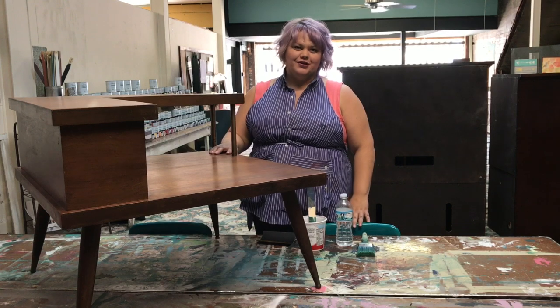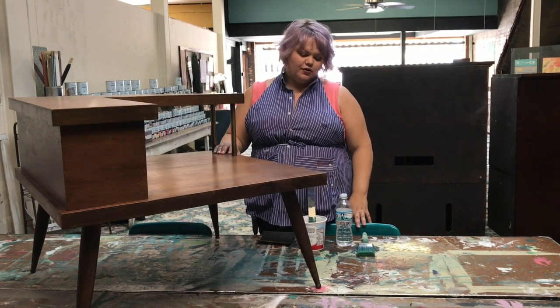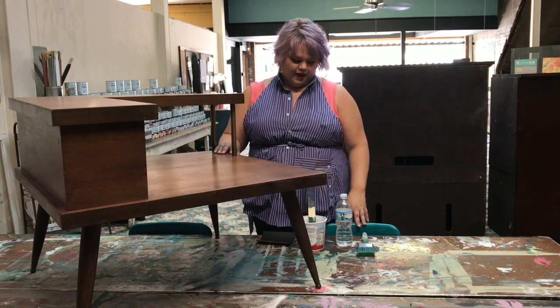Hi everyone, it's Rochelle with Originally Worn and I'm going to show you today how to create a smooth, more modern finish with Annie Sloan chalk paint.